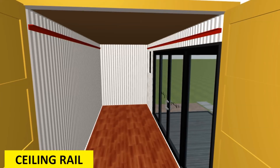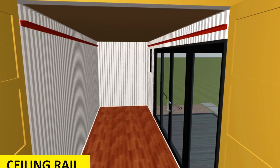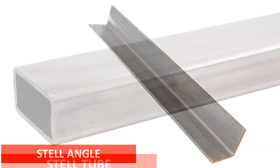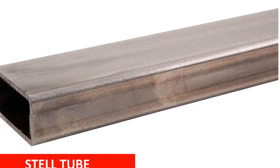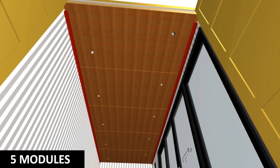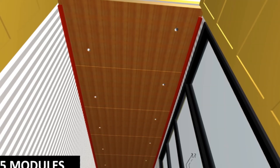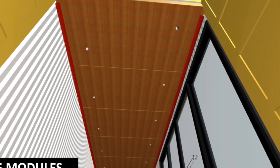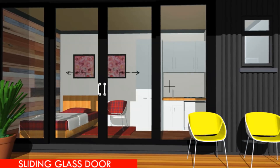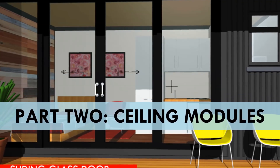Number three: weld the angle line steel bracket on either side of the shipping container and ensure the brackets are welded level at the same height, otherwise the modules will not slide in. Angle line brackets are preferred over steel tubing because of size and because they are easy to conceal when finishing off your interior lining. Once all these are in place, ensure all the electrical wiring is in place before ceiling installation begins.